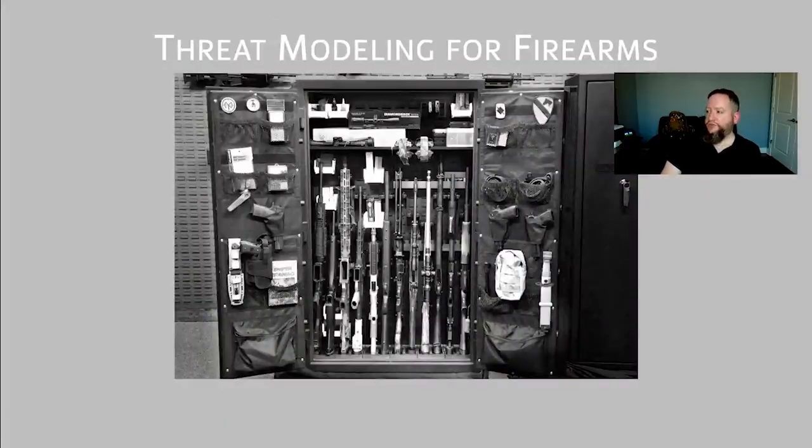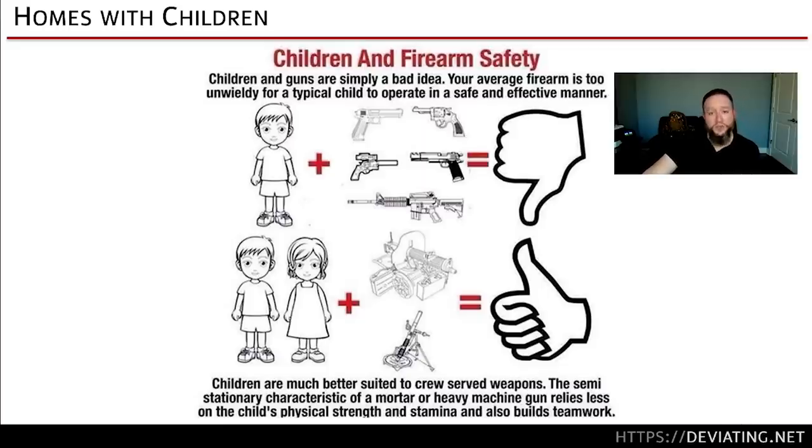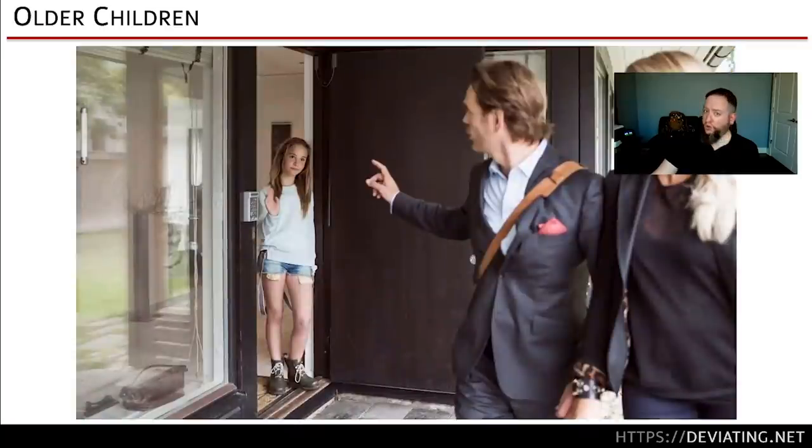The same holds true for firearms. Many people, especially those with families, will think about kids and child safety — protecting your loved ones by keeping the firearm out of their hands. There are differences between infant and toddler children versus slightly older children with more agency. With toddlers you're guarding against curious incidental exploration. With older children, you're guarding against deliberate and determined access.